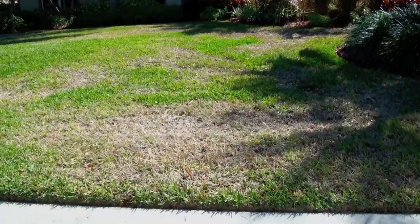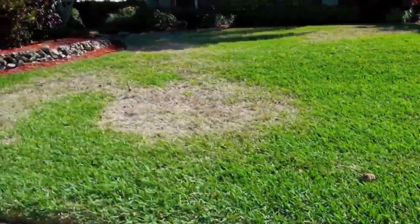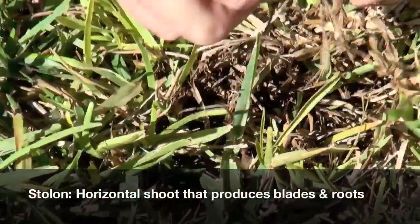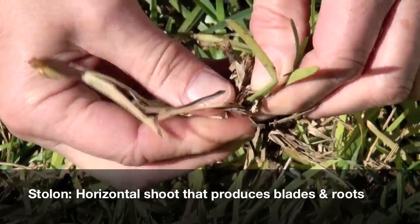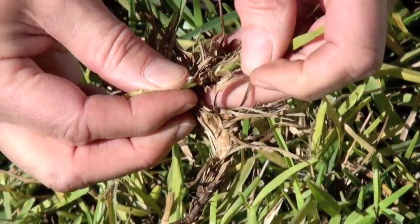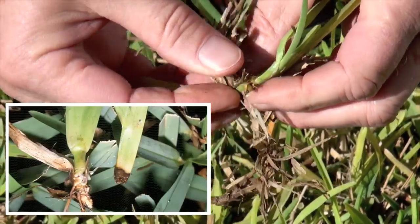To sort it out from other possibilities such as cold weather, herbicide, or other diseases, you want to take a closer look at that stolon. Look where the leaf blade joins the stolon, and you'll see it's brown or black where it rots away.